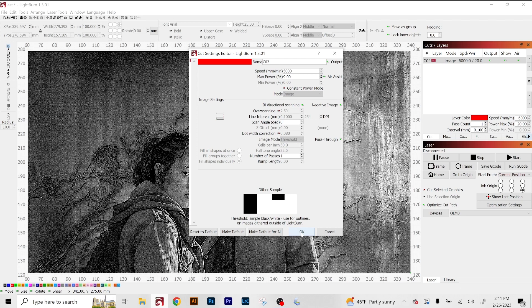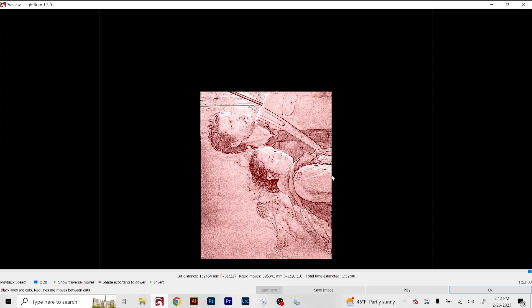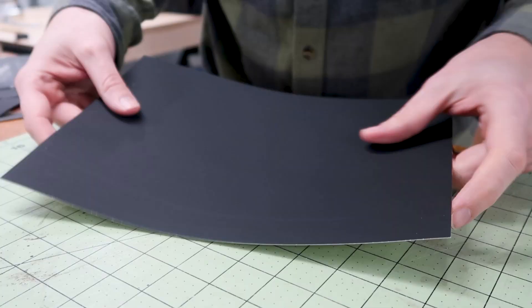The last step is to just rotate this vertically because I'm going to be scanning it on a piece of paper going this direction. Now for a quick preview of the file — this is going to take me a total estimated time of an hour and 52 minutes. So let's get it started.